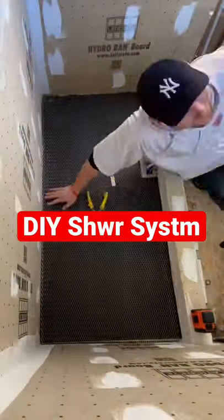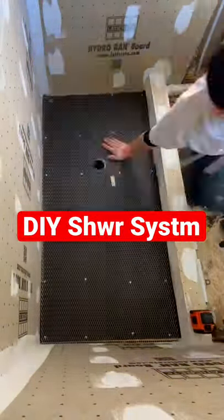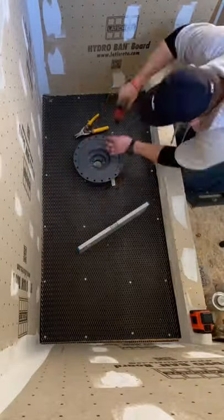Laddercrete shower system, part one. First thing you're going to do is put down tar paper. Then you're going to put the galvanized steel netting and nail it down with roofing nails.